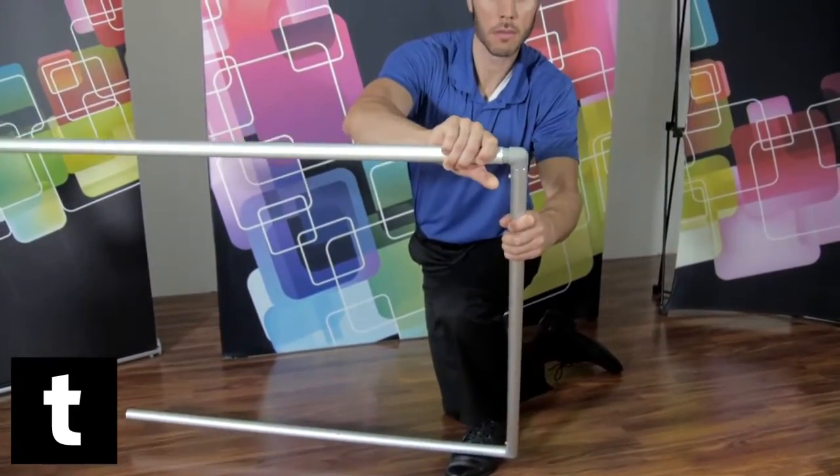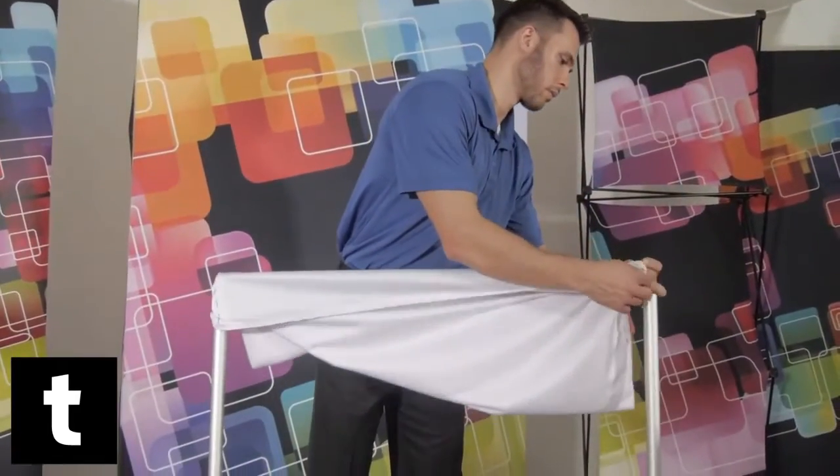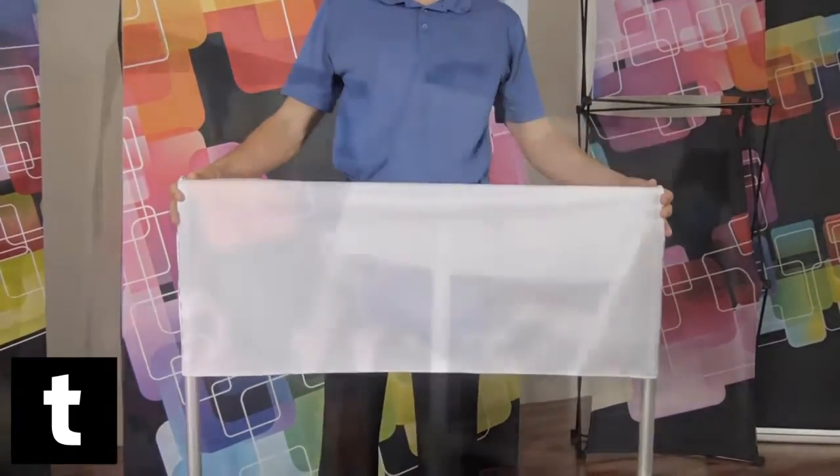Assemble the top half of your banner's frame by fitting each component together as shown and lock into place. Apply the fabric pillowcase graphic over the frame and attach to your pop-up bar to finish.